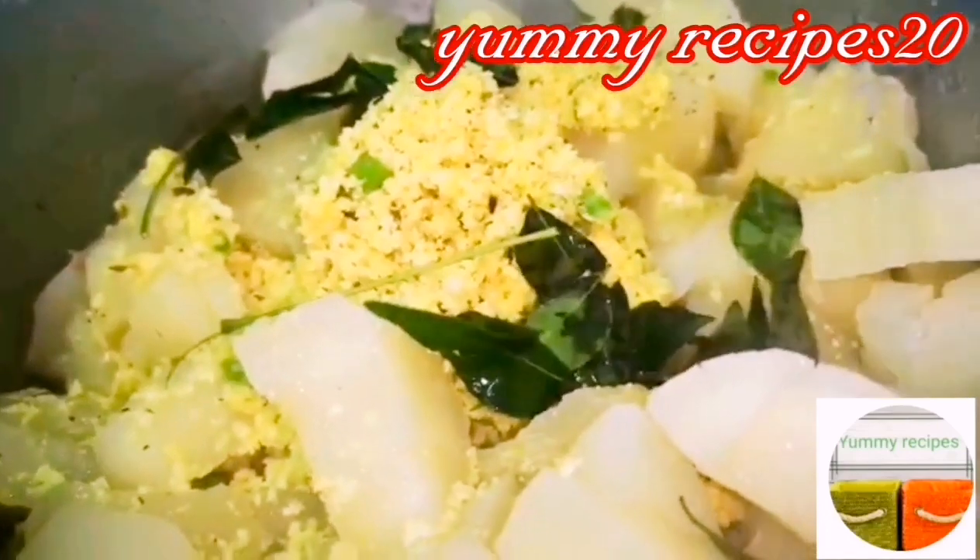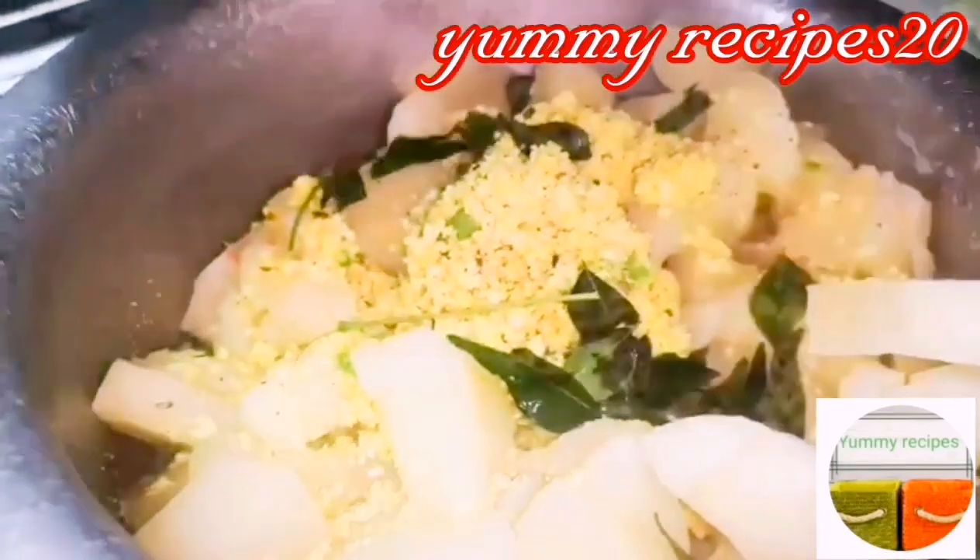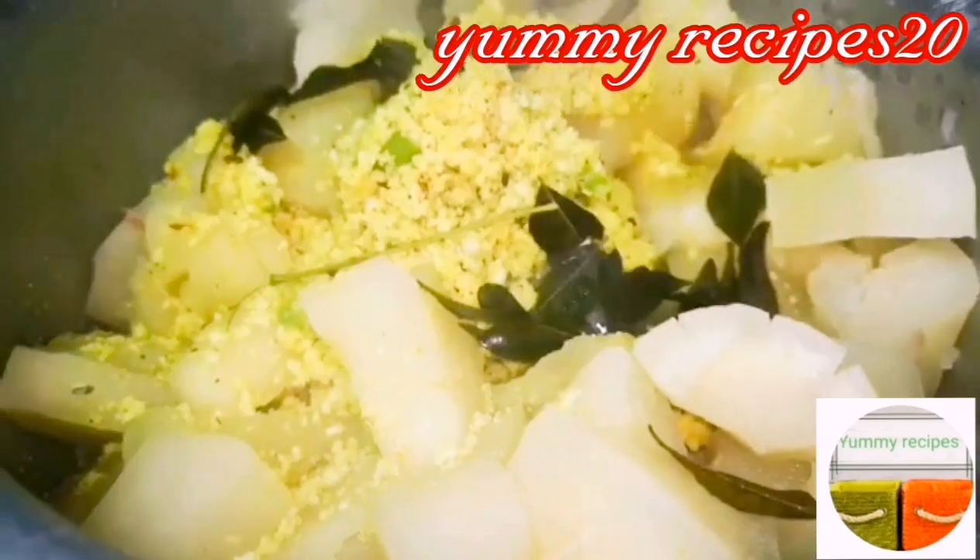We have 3 cups of water — add 3 cups of water. Then, add 3 cups of water.